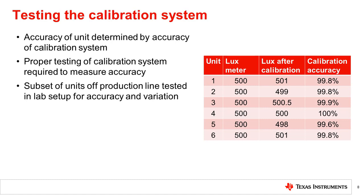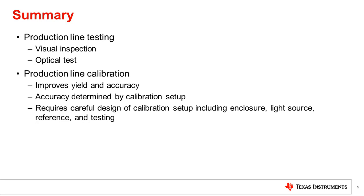An example of the results of this type of test is shown on the screen. In conclusion, production line testing, including visual inspection and optical test, allows unit correct operation to be verified and failing units to be rejected. However, in order to achieve high accuracy with high yield on the production line with a system with high variation, production line calibration may be required. Calibration allows system level variation to be compensated, and the calibrated part will have an accuracy within that of the calibration setup. This means that careful design of the calibration system, including the enclosure, light source stability, and reference accuracy is important, as well as testing of the calibration system to check accuracy and repeatability.